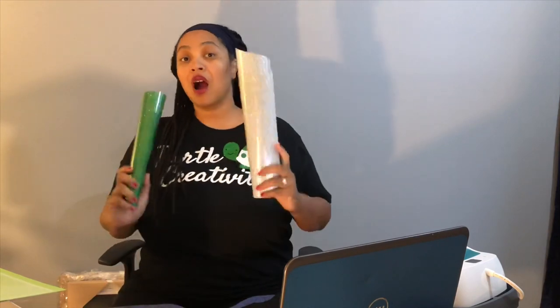Hi everyone, I'm Deette and welcome back to Turtle Creativity. Today we're going to make a custom canvas bag. For this project you will need a canvas bag, iron on, a weeding tool, some scissors, a Cricut mat, your Cricut machine, and your EasyPress. Let's get started.